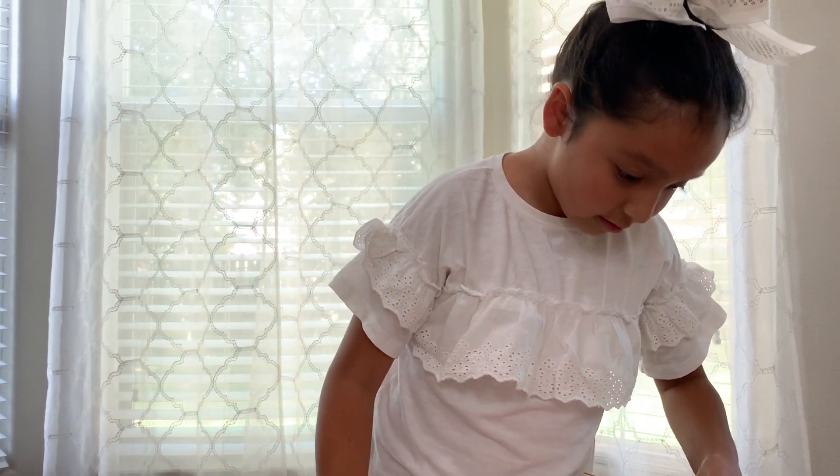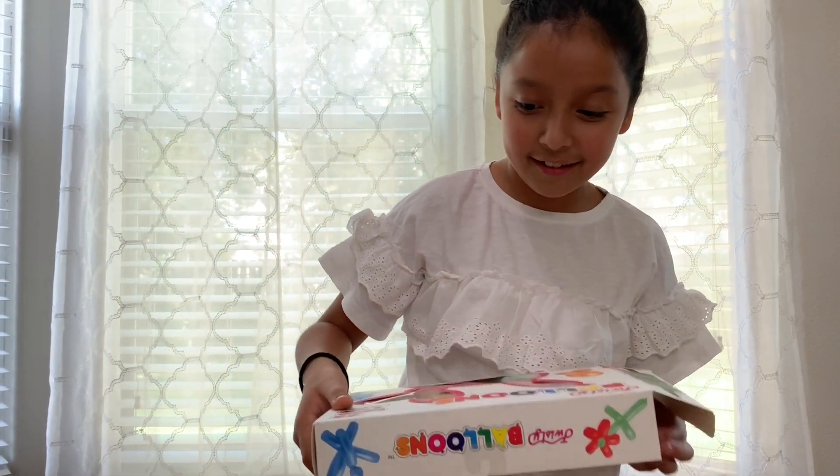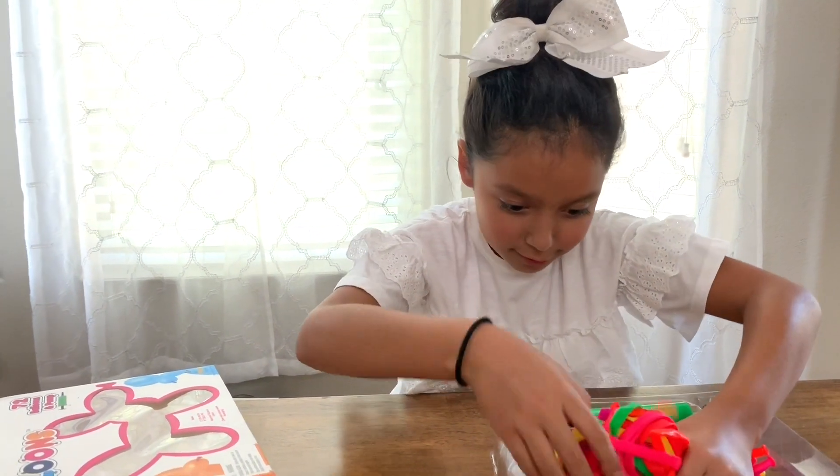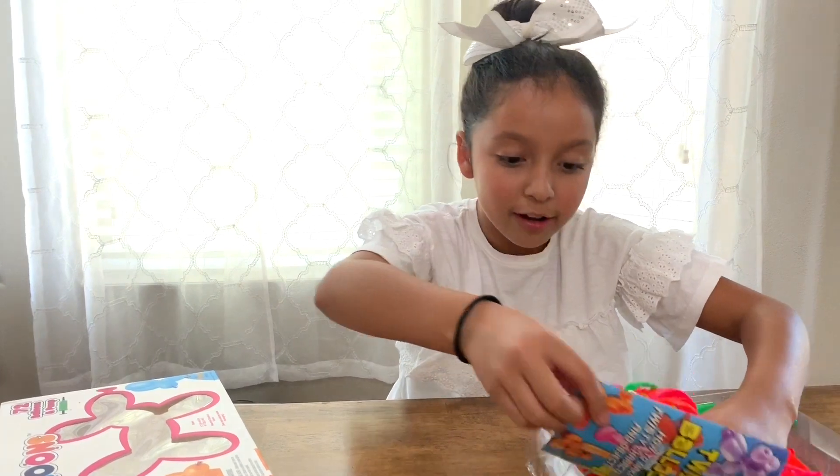I think I could get this open. That was surprisingly easy. These things are so soft — why are they so soft? It's weird. It's made in China — everything's made in China, really.